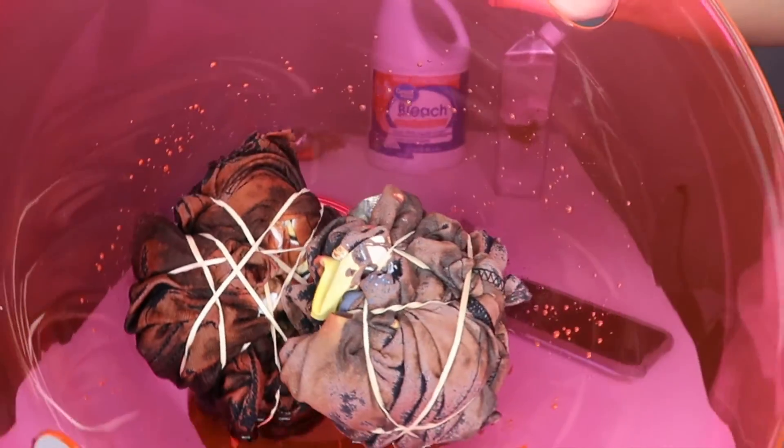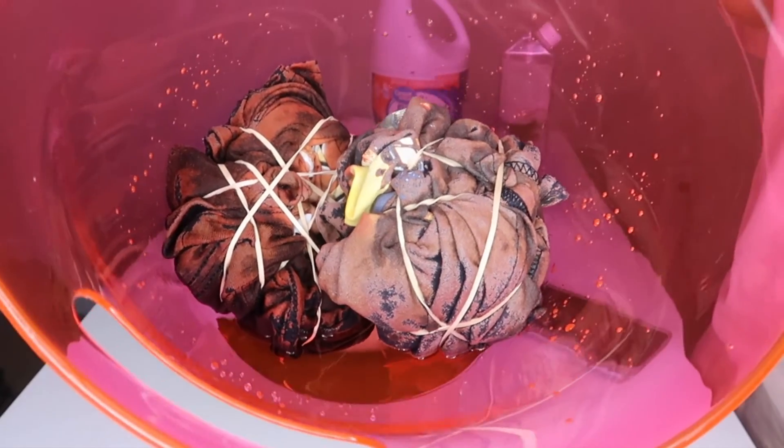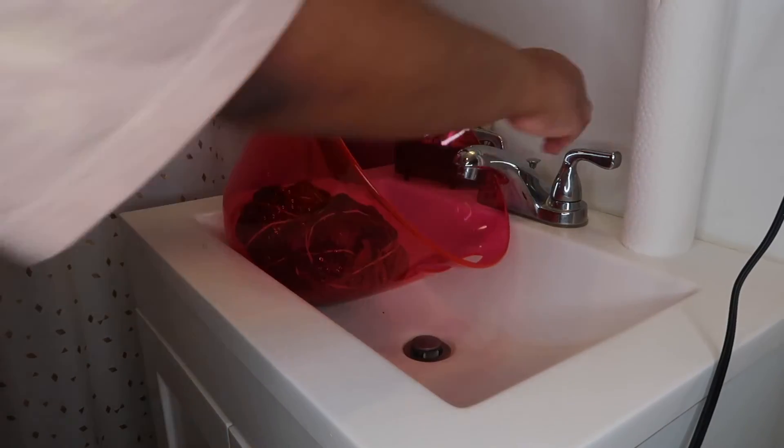Now that it is fully bleached — I believe I left it on for like two minutes, it was not a long time at all — I will take you guys into the bathroom so I can wash it out and take off the rubber bands.